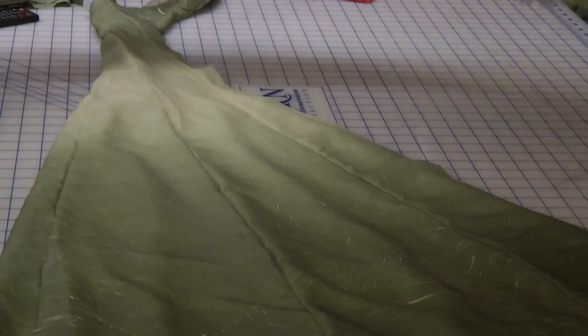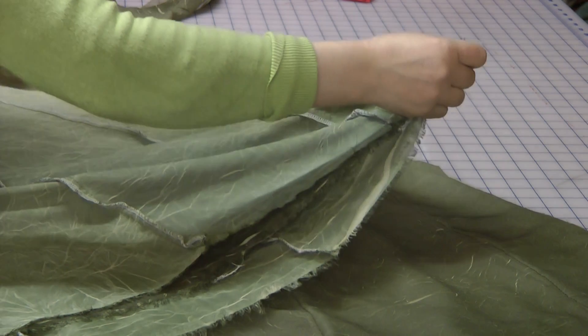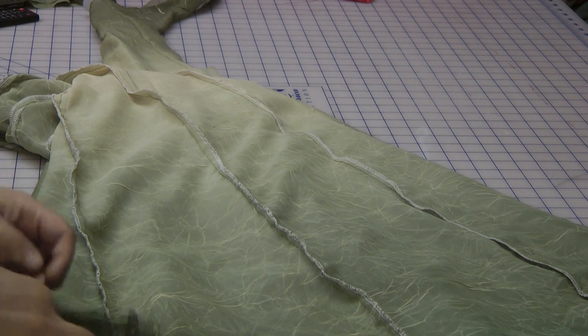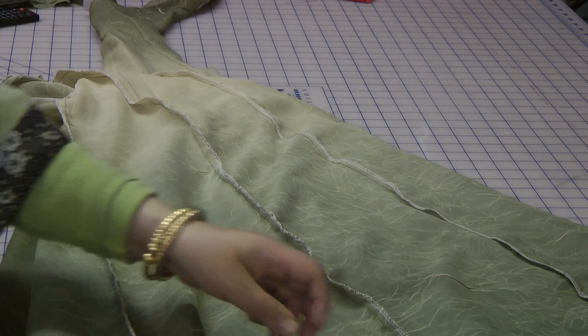With the hem piece going on at the bottom of this, it's going to make it way too lengthy. We want to keep the length but not to the level of the hem really. So what I will do is fold these absolutely evenly, placing them on top of each other, making sure that all my pieces are aligned.